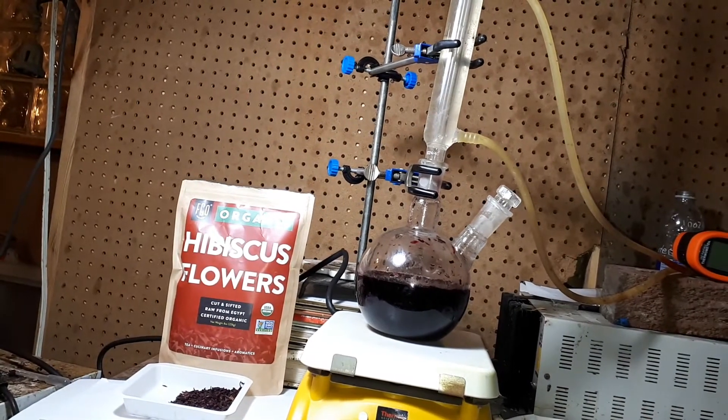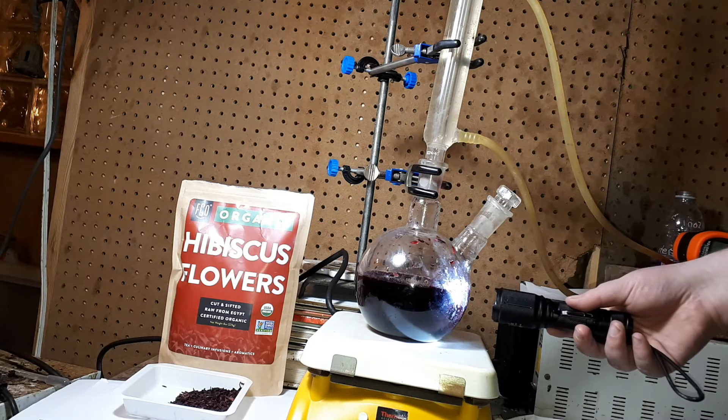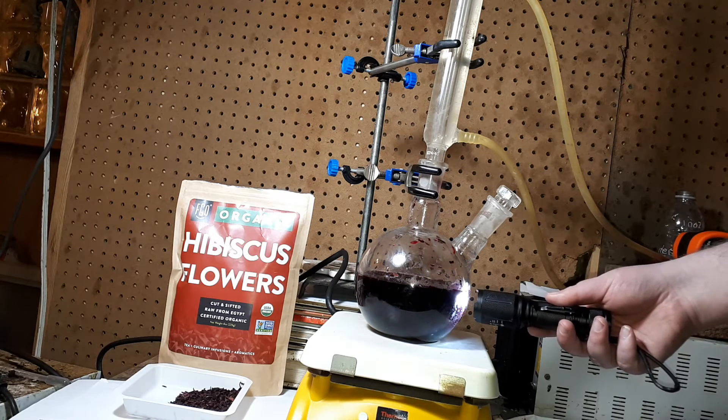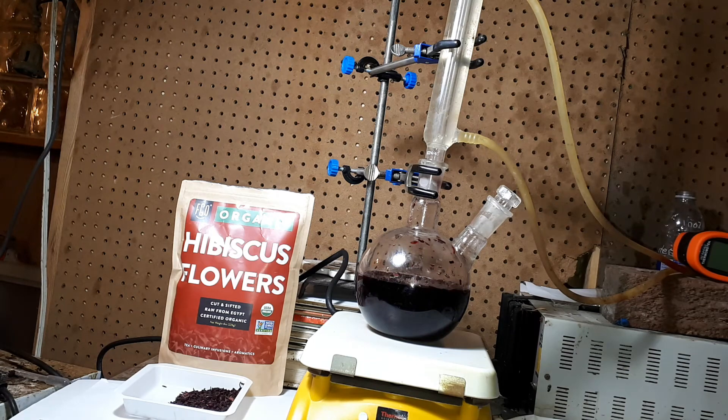I got this from Nada Makes, her YouTube channel. I found out that if you make it alkaline with base, it breaks down and turns into a brown color. So you have to keep it acidic.